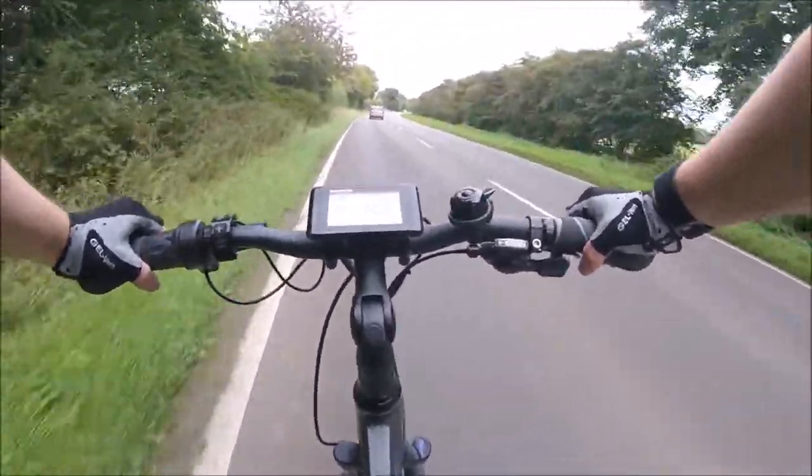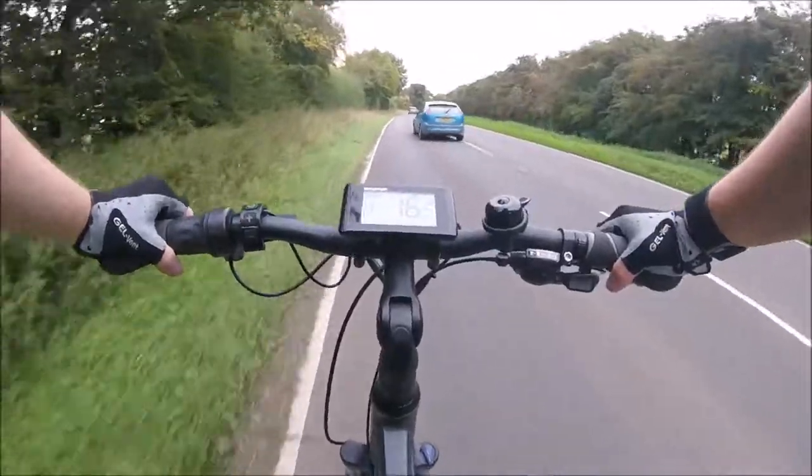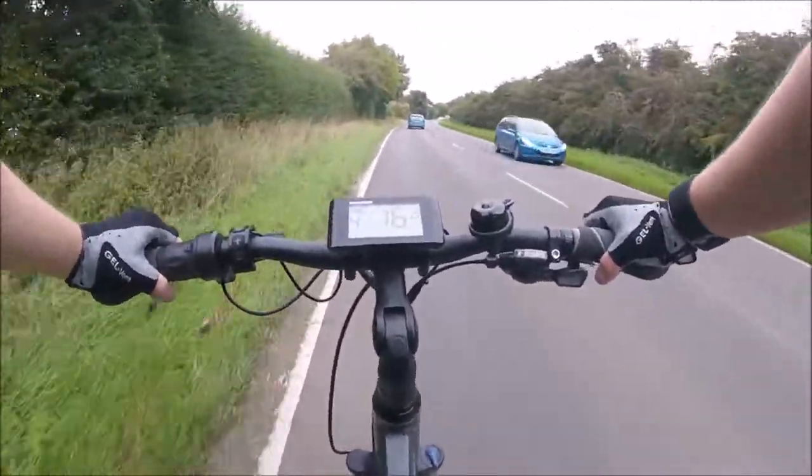Overall, I would have to say that using the chest mount is the best way of recording my bike rides with the GoPro Session 4 camera. Thank you.